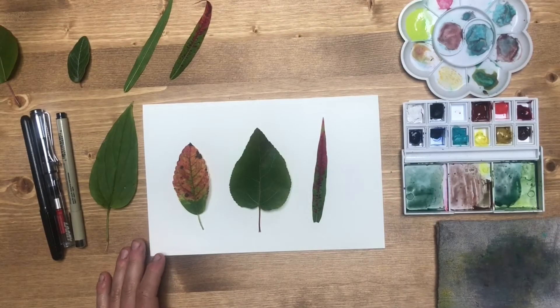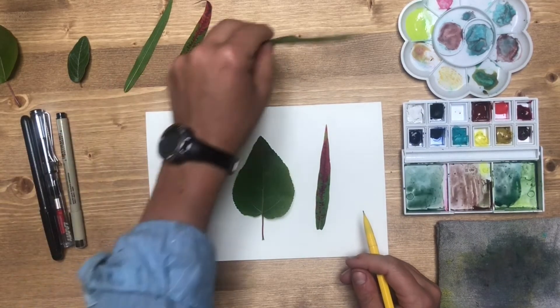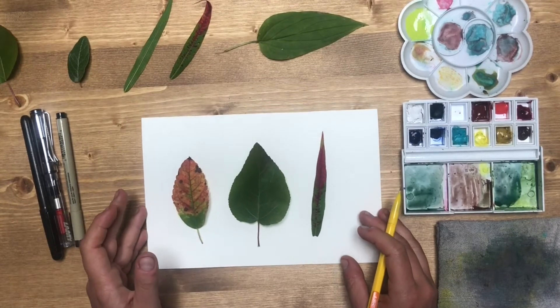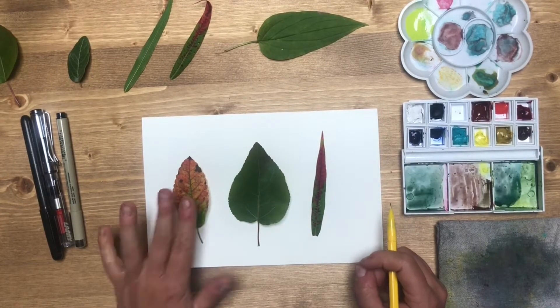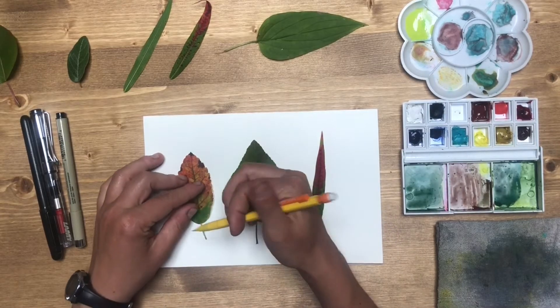I think I'm going to do these three. One fun thing about doing leaves, and one reason why I like to work with them as a beginning warm-up exercise, is that they're relatively flat so they're easy to trace onto your paper.